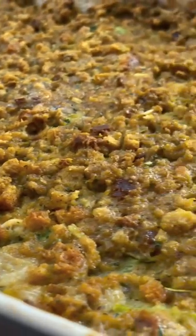Hi, my name's Ed from Duarte Cooks, and today I'm going to show you how to make my chicken and stuffing casserole with rotisserie chicken. This is so good. My house smells like Thanksgiving, and I'm stoked.